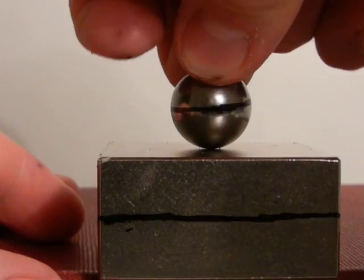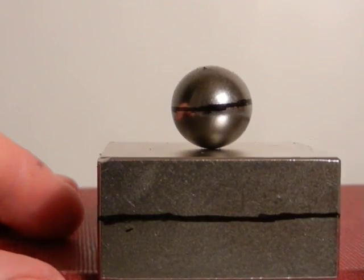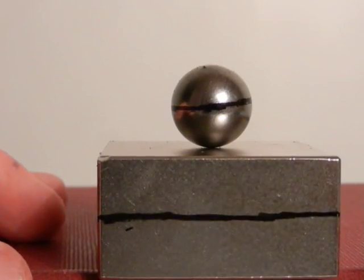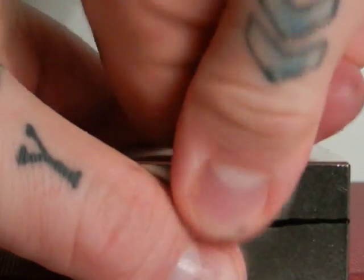Not necessarily that interesting, but we'll look at something else. Now let me get it off of the magnet, which is not that easy — absolutely not that easy. Really powerful beast.